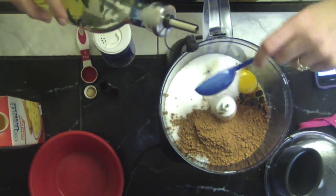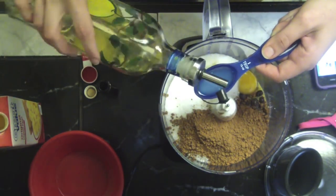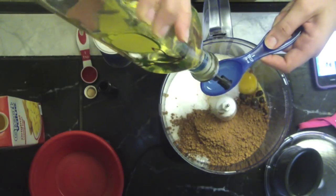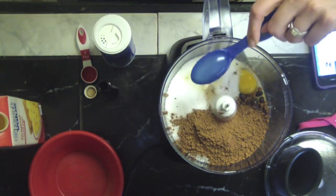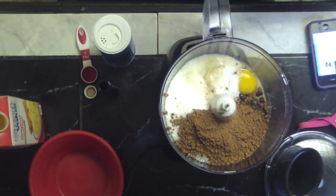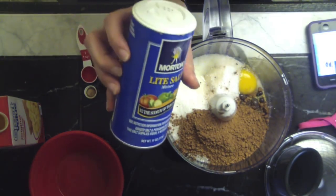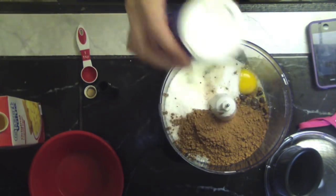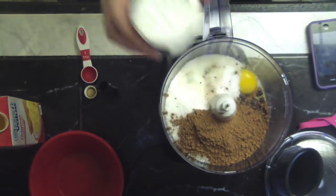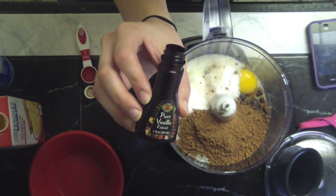There's one, two, and three tablespoons of oil. Then a little dash of light salt, and finally a half teaspoon of pure vanilla extract.